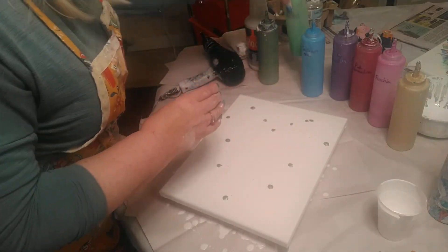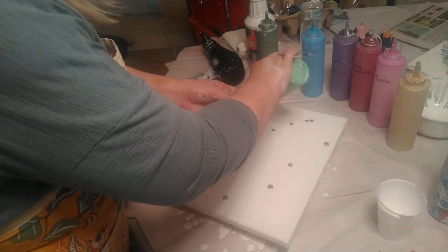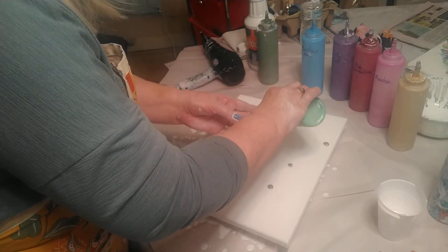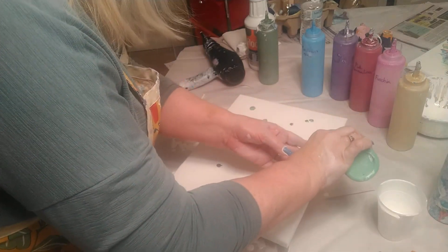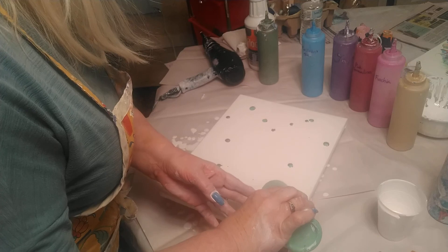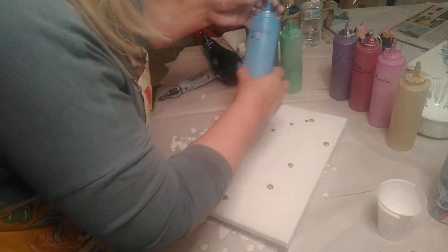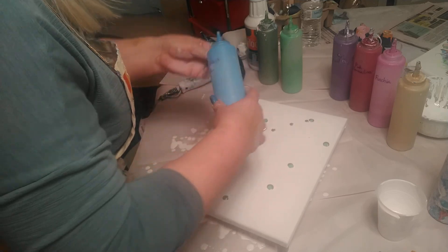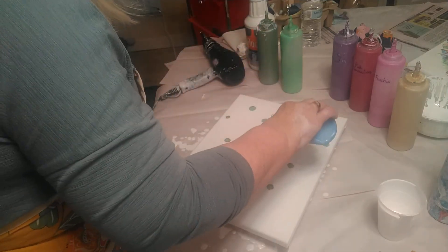Here and there around the heart because we're going to be having leaves and flowers. Then on top of the festive green we'll put some lime sherbet and some cerulean blue. With paint pouring we're always going to be using more than one color — we'll put colors on top of each other. So there's the sherbet, then we'll put some cerulean blue here and there.